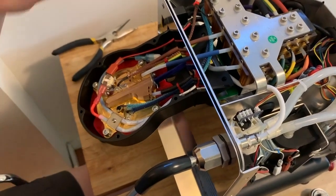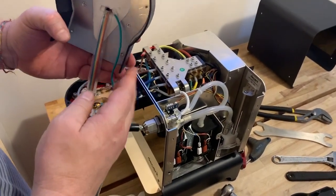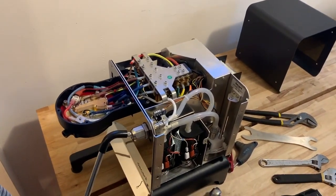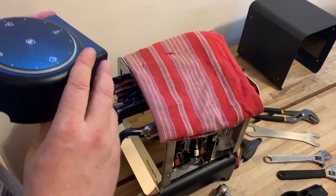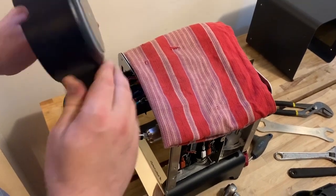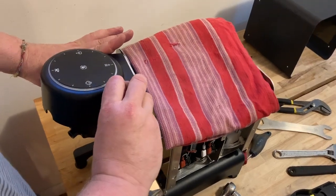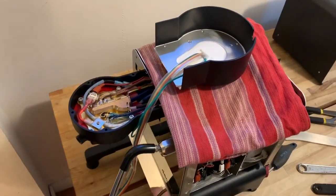Now we're going to install the GHC that we put together with the cables onto the machine. First, take a towel and lay it over the top of the machine because we're going to lay the GHC upside down on the machine and we don't want to scratch the glass — you'll have a protective plastic cover on there but it's best practice. Turn the GHC over and lay it up on top of the machine.